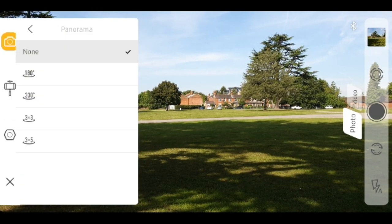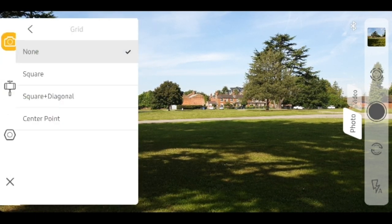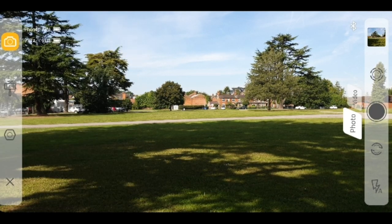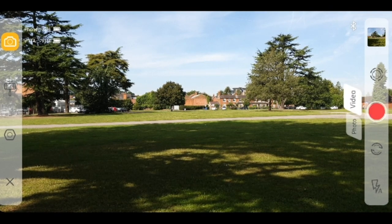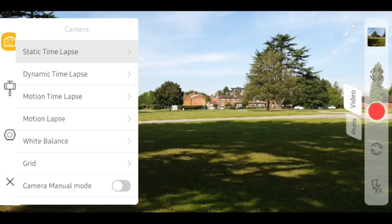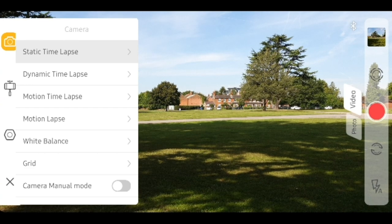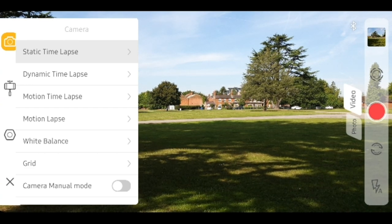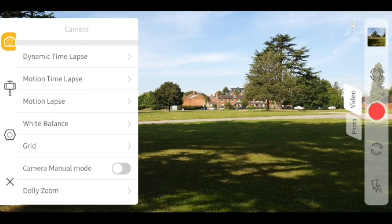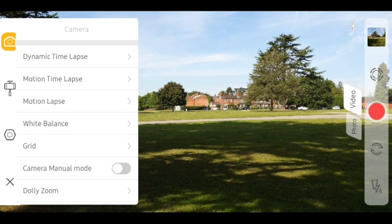You have a panorama option as well, so you can do different types of dimensions for the panorama. You can turn on HDR mode, change the white balance, have a look at the grid options, and switch to camera manual mode if you need to. If you switch into video mode on the right-hand side, the camera options change — now you have the different types of lapse modes: static time, dynamic time, motion time, and motion lapse. I'll leave a link in the description for more information on each of these modes. You can also change the white balance, the grid, the camera manual mode, and there's a really cool function called the dolly zoom — I'll have a sample clip of that in a second.